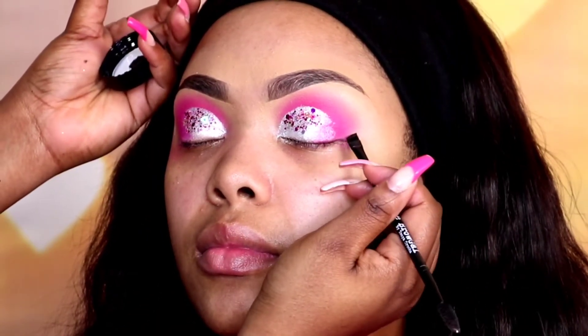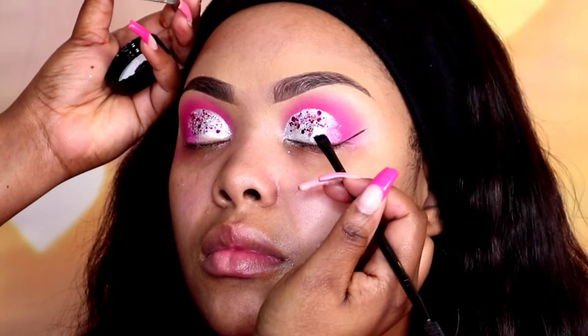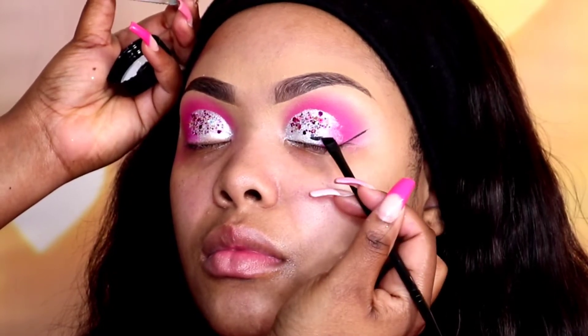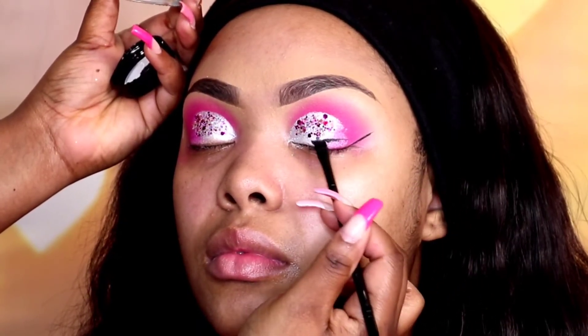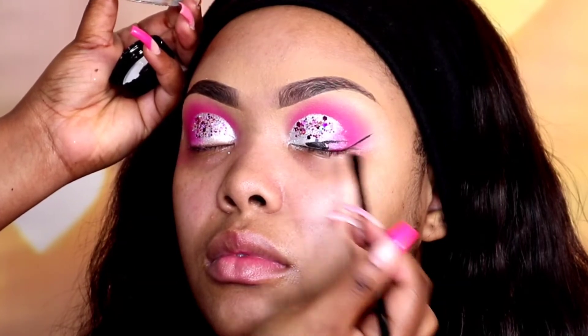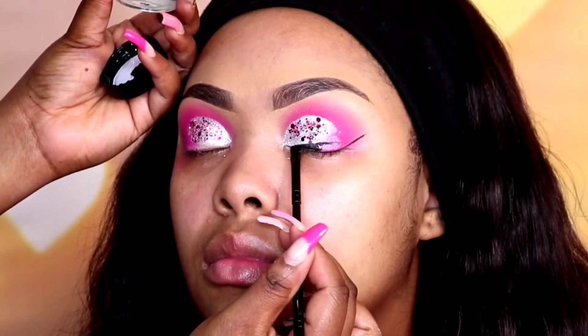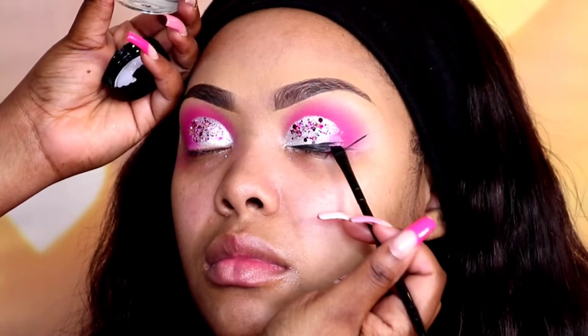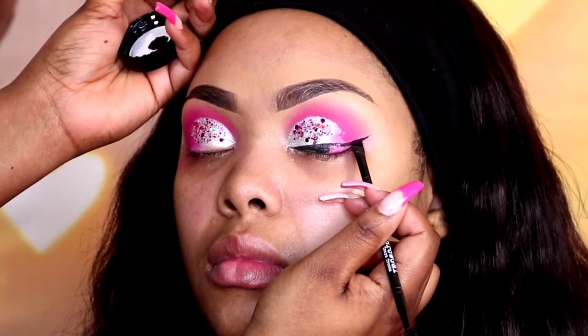I was very obsessed with the Tarte clay liner but they're not in stores anymore — I went to Ulta and they didn't have any — so I was recommended the Kat Von D graphite liner, which I actually kind of like. That's what I'm using on her today, applying it with an angled brush. I didn't want to speed this part up because I wanted you guys to actually see how long it takes to do a winged liner and the work that goes into it. I was just very proud of this wing.